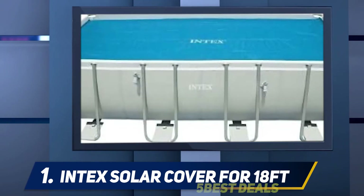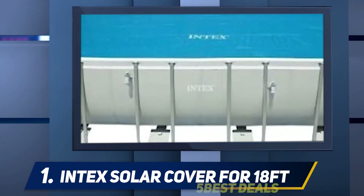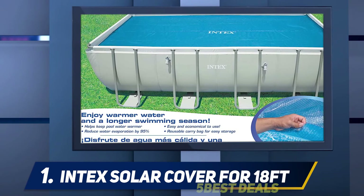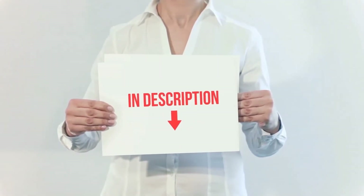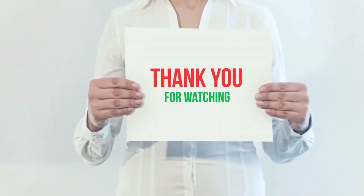The product comes with a convenient carrying bag that makes it easier to store when not in use. Weighing around 5.5 pounds, this product is very light and doesn't put pressure on your above-ground swimming pool. It offers great value for your money. The product link is included in the description — check it out for more information and the latest price.